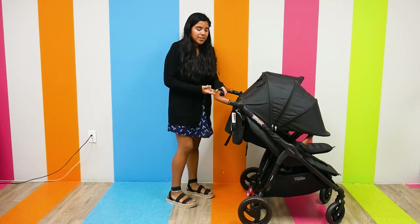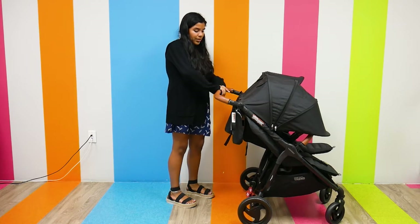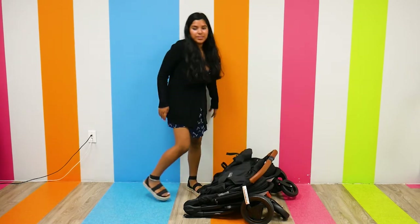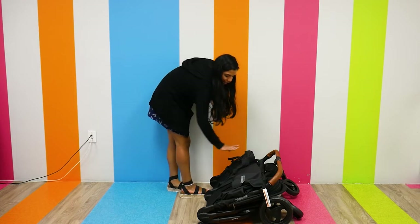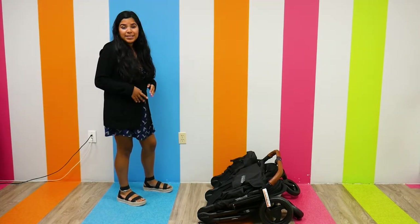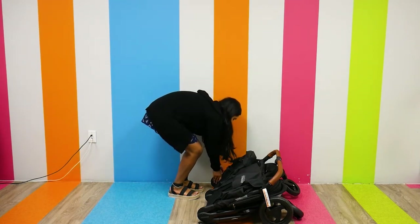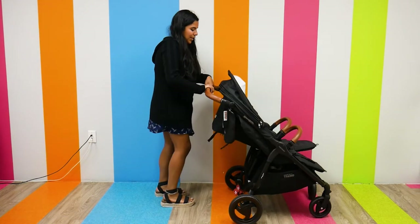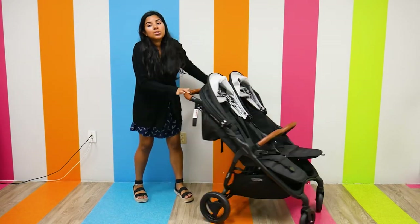To fold the stroller, there are pushing buttons on the handlebar that I press down on and it just folds down onto itself. I have one of the seats extremely reclined so it is a bit more upright, but I wanted to show how easy it is to fold. To unfold it, I first unlock it — because it does auto-lock — then press down on the function buttons and flip it back up. Super convenient.